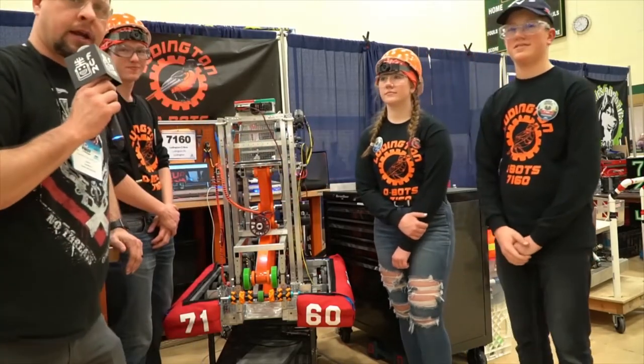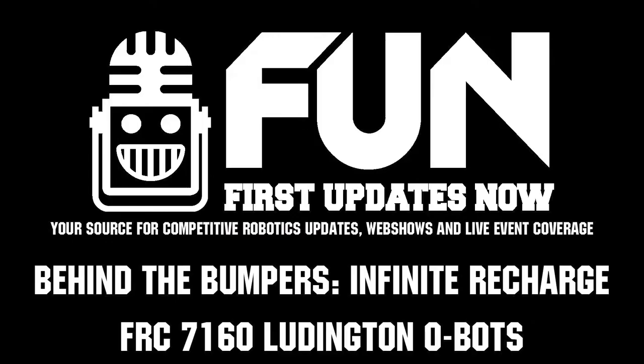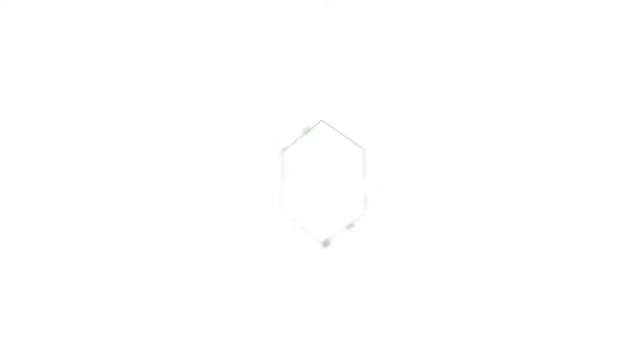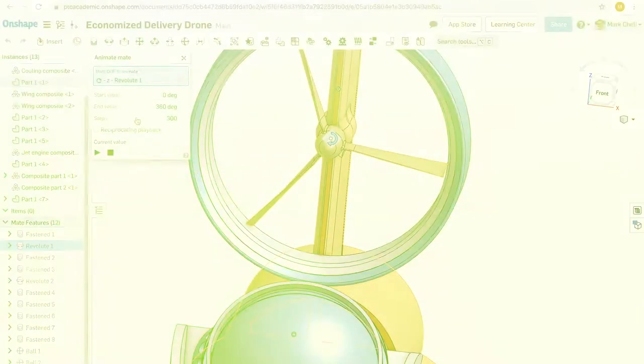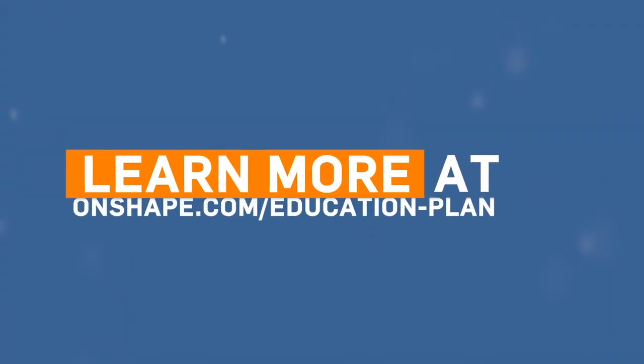All right, thanks, guys. Again, this is the Ludington Obots, Team 7160. I'm Steve Londo reporting for First Updates Now. First Updates Now, FRC is produced in partnership with PTC. Don't forget that you can register for Onshape for free and start designing right in your browser at onshape.com/education-plan.